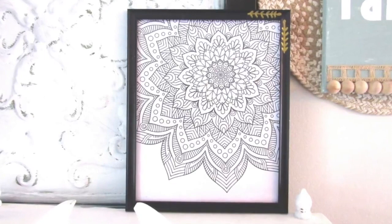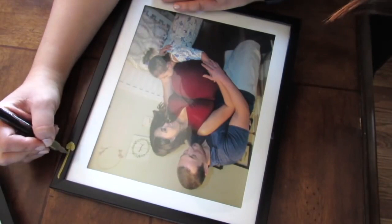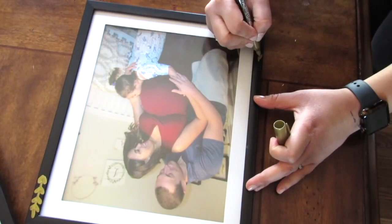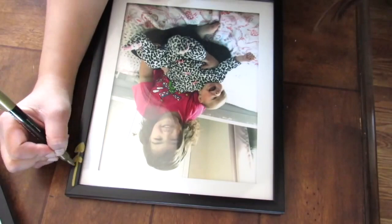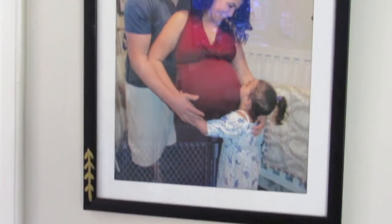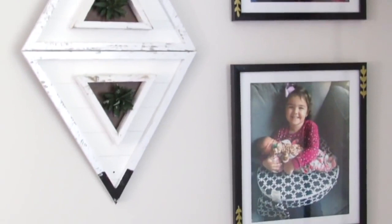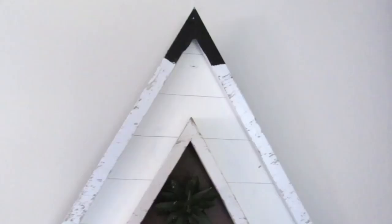Using a Dollar Tree gold metallic marker, I'm going to do that same line-and-leaf look on the top right side and bottom left of the frames — just like I did in the first DIY in this video. I love the impact this gives; it's super simple. I love these Dollar Tree 8x10 pre-matted frames and this detail just adds a nice pop to them.